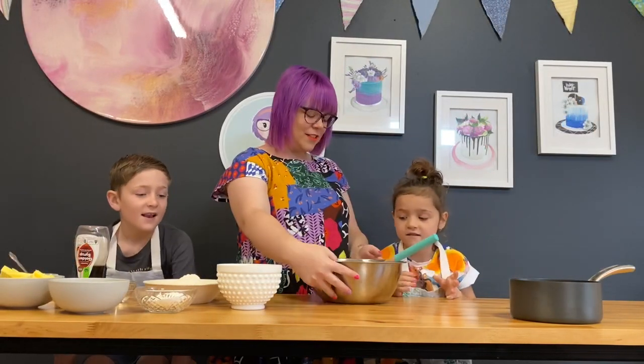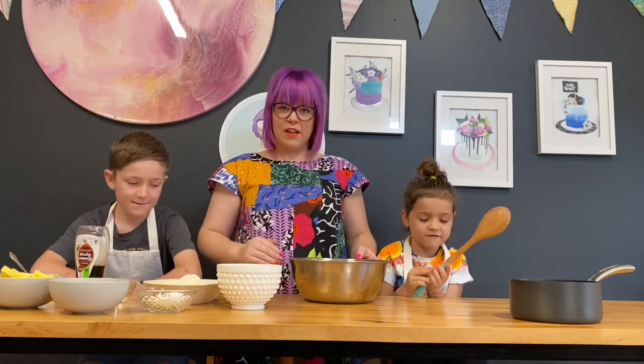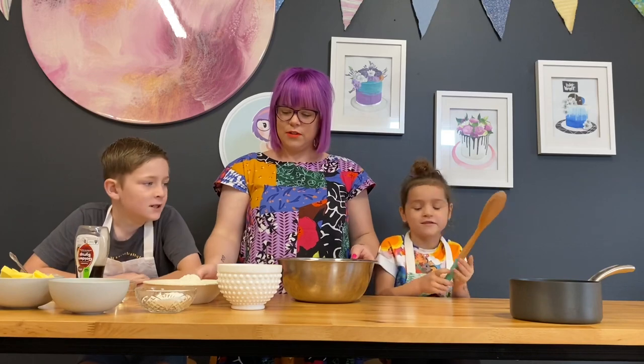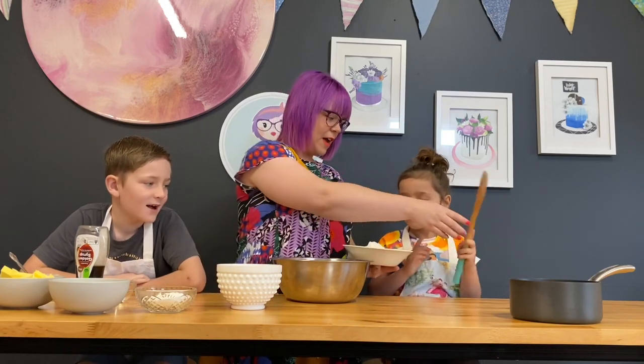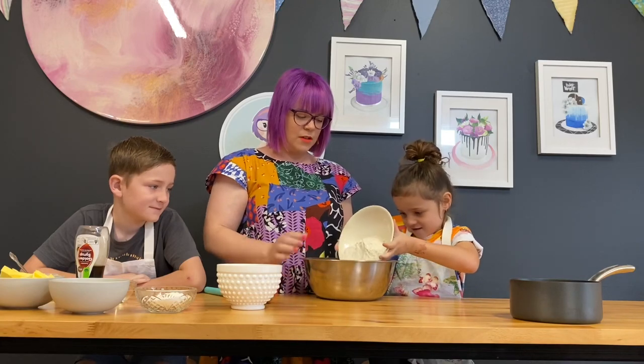The first thing we're going to do is get our big bowl and put our dry ingredients into the bowl, minus our baking soda. Get your wooden spoon. We've got our plain flour — do you want to pour that into the bowl? Plain flour straight into the bowl.